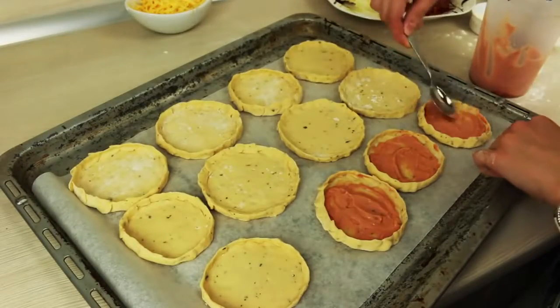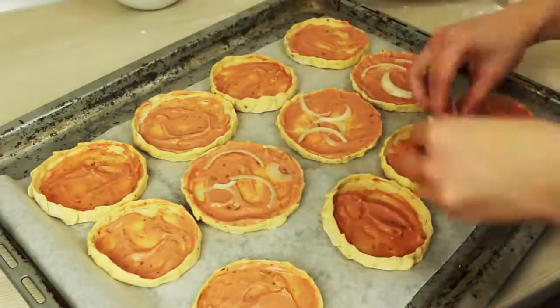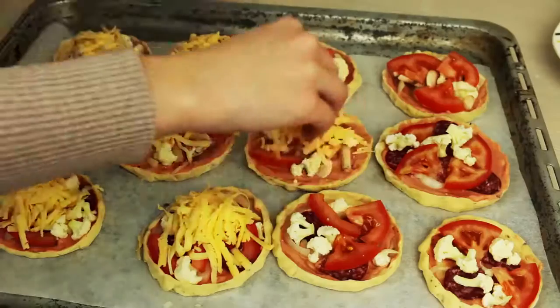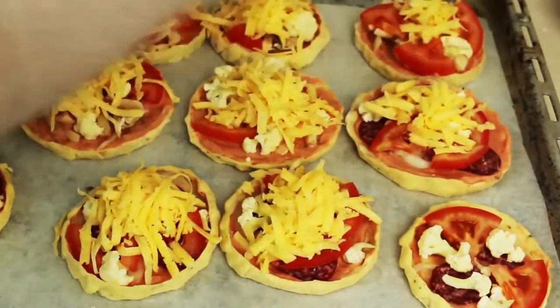Grease them with the sauce we made and fill the forms with whatever you wish. I made salami and mushroom pizzas. Both of them had cauliflower, onion, cheese, tomatoes, and I used some herbs at the very end.